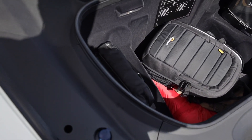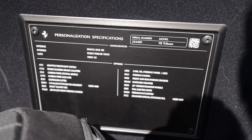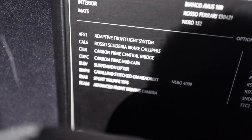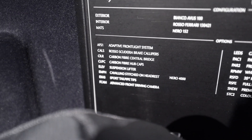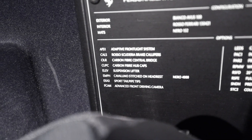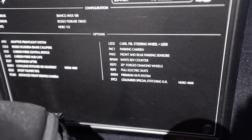In the frunk you have the two bags, the car cover, and a couple of Ferrari bags. What I love about every mid-engine V8 Ferrari is this plaque with the build sheet of the car: the model, serial number, personalization specifications. The color is Bianco Avus over Rosso Ferrari with Nero 152 mats. Options include the adaptive front light system, Rosso Scuderia brake calipers, carbon fiber central bridge, carbon fiber center caps, Cavallino stitched headrests, sport tailpipe tips, front driving camera, carbon fiber steering wheel with LEDs, front and rear parking sensors, white rev counter, and a JBL professional hi-fi system.